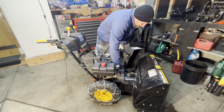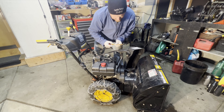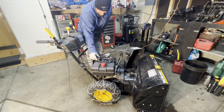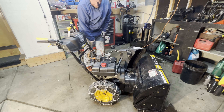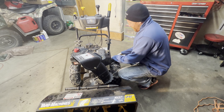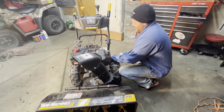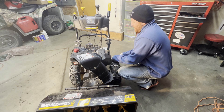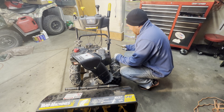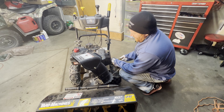The gas doesn't smell too bad but it might be bad though. The engine starts and runs, but it will not idle, and even at full throttle it's searching and hunting a little. So we're going to pull this thing apart and clean the carburetor out.